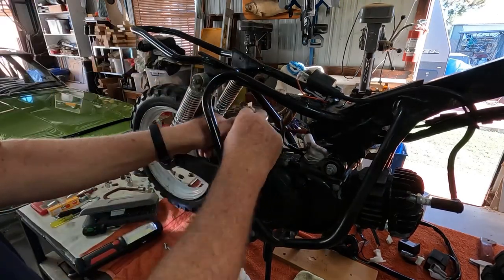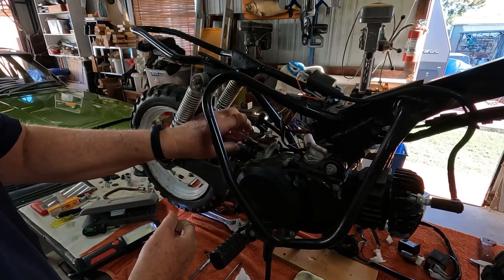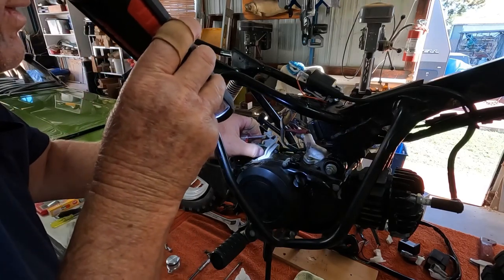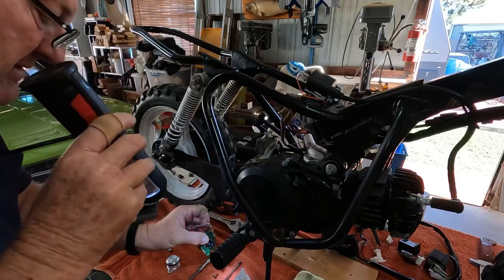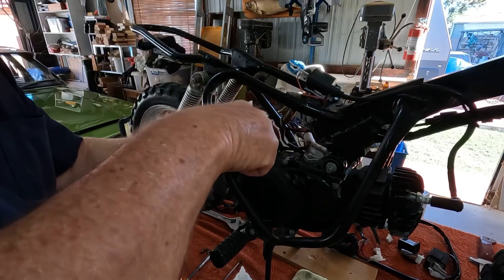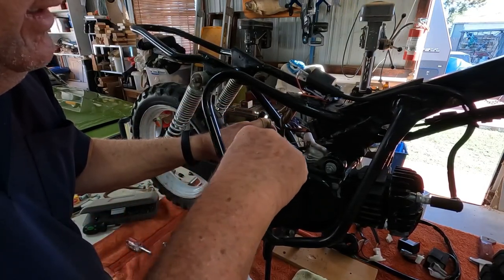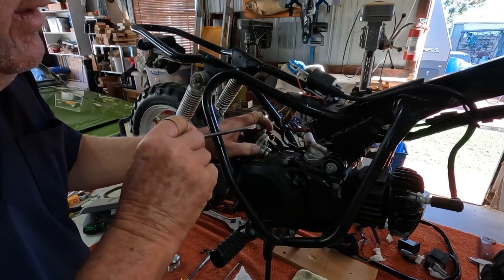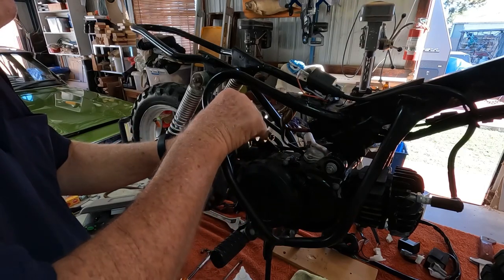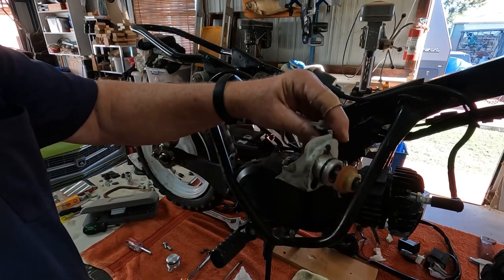We're doing away with this oil pump. We're going to mix our own fuel and make it work that way. Just take that off and see how it works.